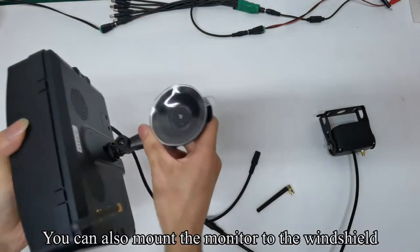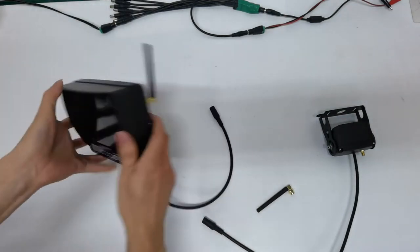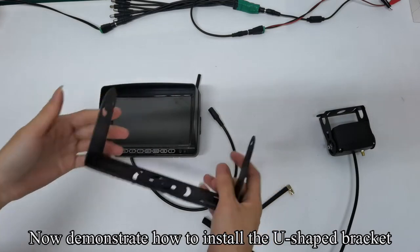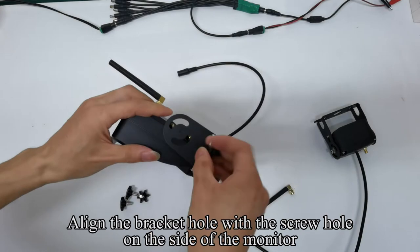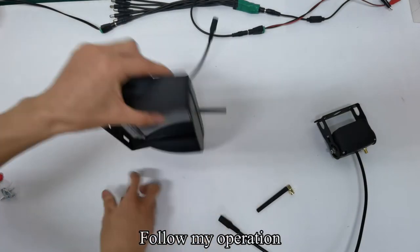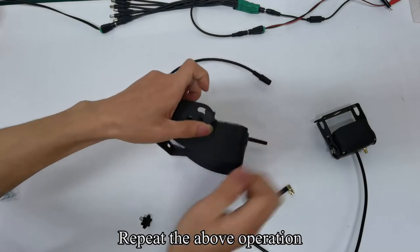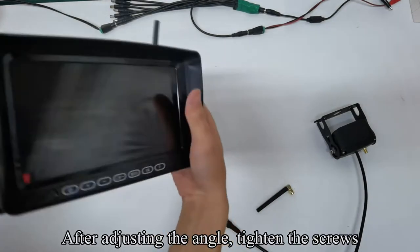You can also mount the monitor to the windshield. Remove the windshield mount. Now demonstrate how to install the U-shaped bracket. Align the bracket hole with the screw hole on the side of the monitor. Fix the bracket and monitor with screws. Repeat the above operation. After adjusting the angle, tighten the screws.